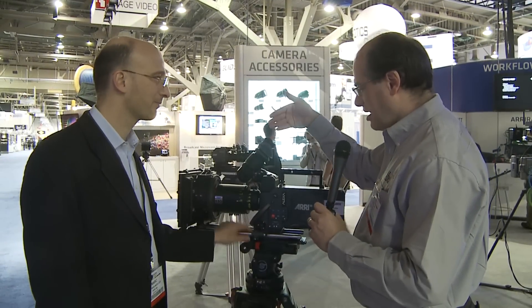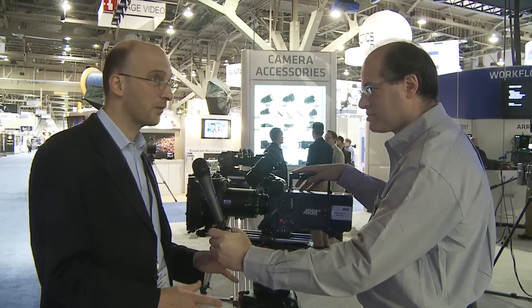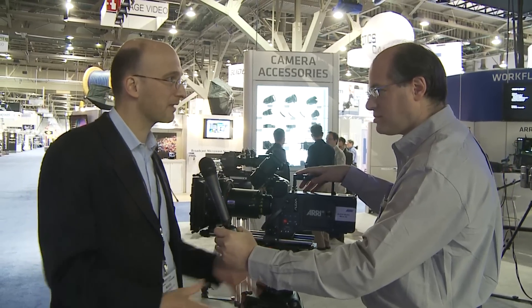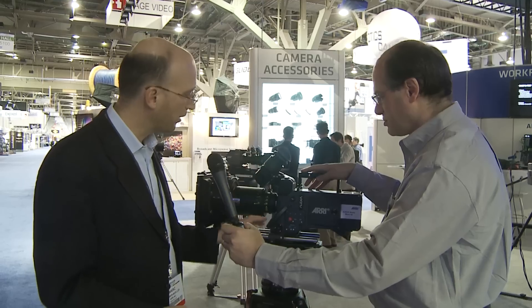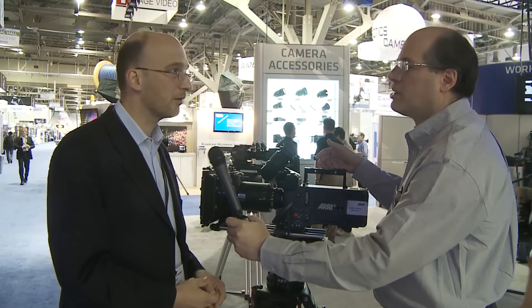I'm looking at an optical viewfinder on here. What is this camera? This is very exciting — this is the Alexa Studio. One of the three cameras we announced in 2009 as the Alexa camera system. This has an optical viewfinder, a mirror shutter, and a 4x3 sensor. It gives you essentially plug-and-play if you shoot with anamorphic lenses. You can shoot anamorphic with a regular Alexa, but you get higher resolution if you shoot with a 4x3 sensor with the Alexa Studio.